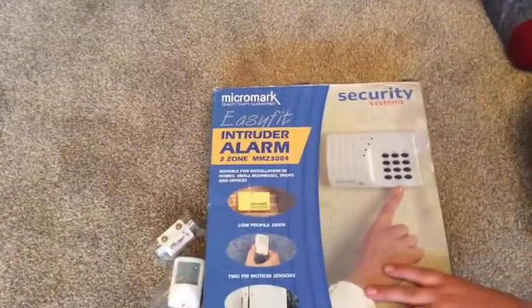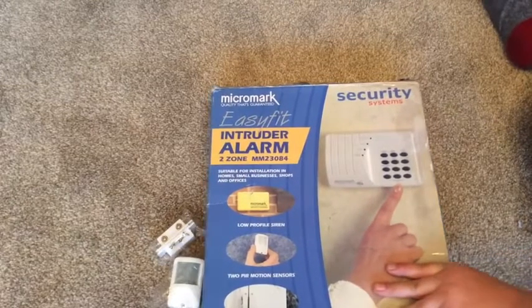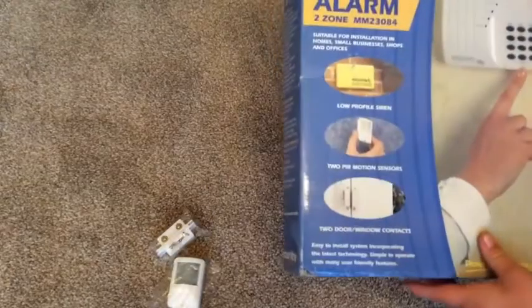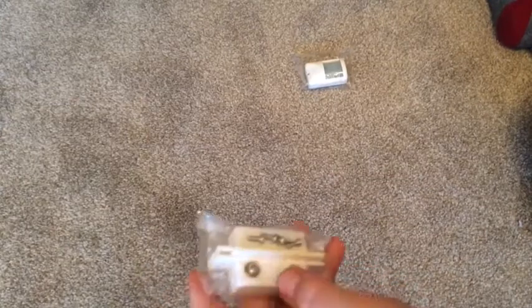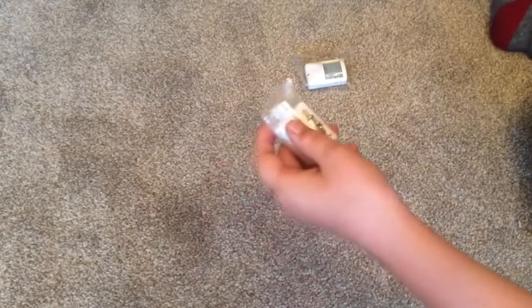I'll definitely be doing a video of it going off. I've used one of these very dinky screws and it's an absolute bugger to get out - they are really difficult to remove. They are quite easy to wire up though. My other shed alarm had the same door contact, and the magnet was already on, so I just used that rather than taking it off and putting it back on.